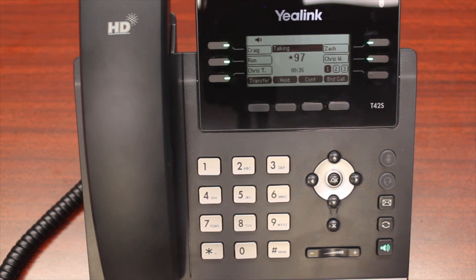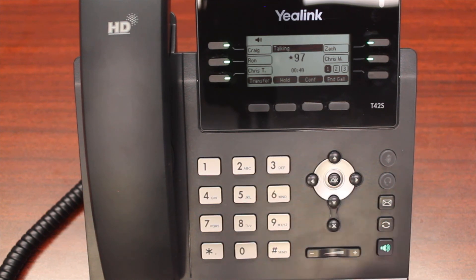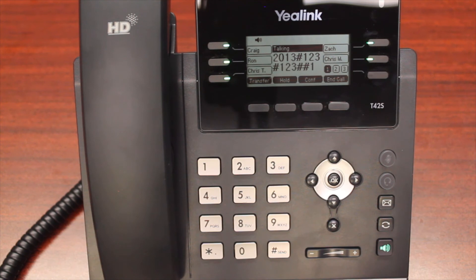After the tone, say your name and then press the pound key. You want to say your full name so that it can be utilized for the company directory. You'll then be given options: press 1 to accept the recording, press 2 to listen to it, or press 3 to re-record. If you're unhappy with your name, press 3 to re-record or 2 to hear it. I'm going to go ahead and accept — your message has been saved.